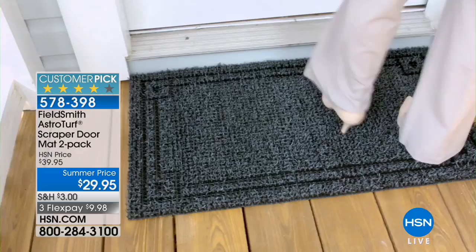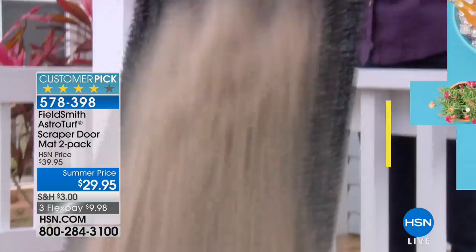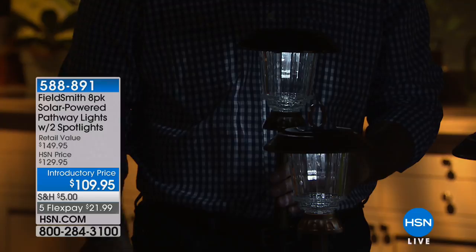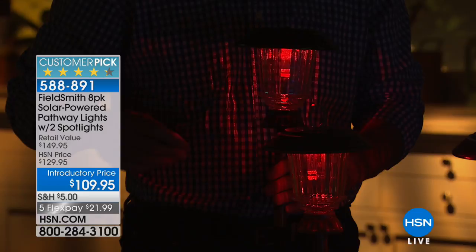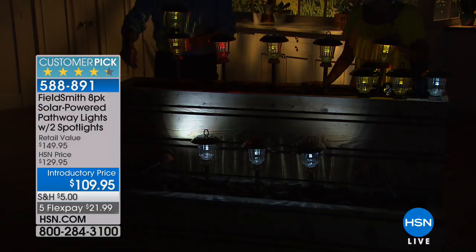What we'd like to do right now is start off with a great way to make a big impact at your house when it comes to curb appeal. It's all about the lighting — the way it looks not only at night but in the daytime. That's why Fieldsmith has done a beautiful eight-pack of solar-powered pathway lights. We're going to add in two spotlights, which we have never done before, included at a price of $109.95.